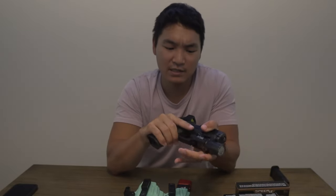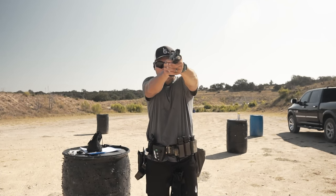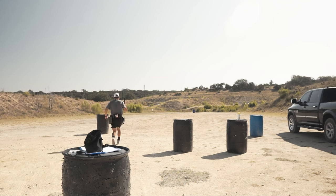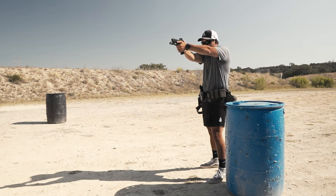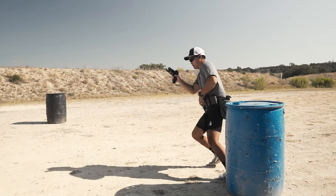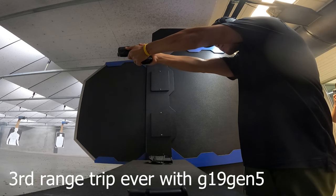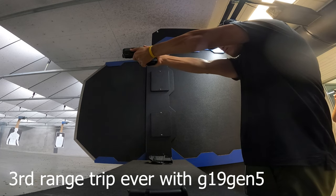A lot of people say don't get a compensator because it'll mask your flaws as a shooter. I say as long as you're getting out there, training, having fun, and getting better — who cares? It's your money. I think I'm genuinely getting better and it's helping me become a more proficient shooter. Since this is my carry weapon, I should be accurate with it, so I'll take any assist I can get. I'm not competing in any competitions with this pistol.